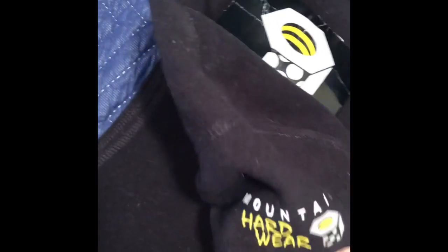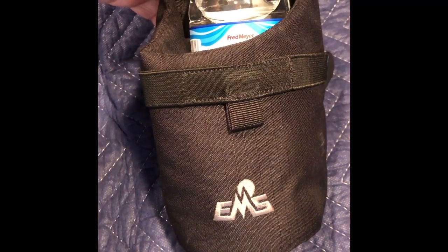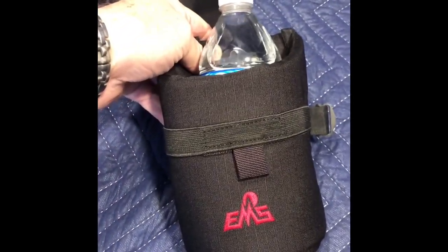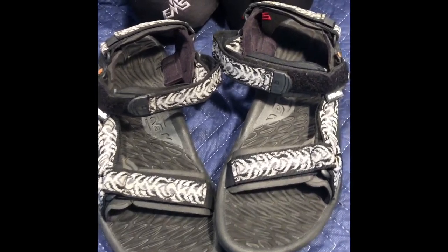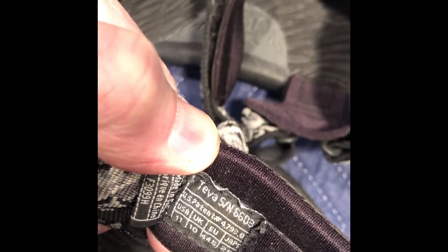And two Eastern Mountain Sports EMS padded water bottle bags — I guess to go on your belt or on your pack. Not sure they've been used. And then here's a pair of men's Teva sandals. Not bad condition. Size 29 men's, USA 11.